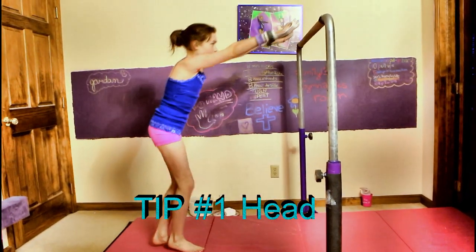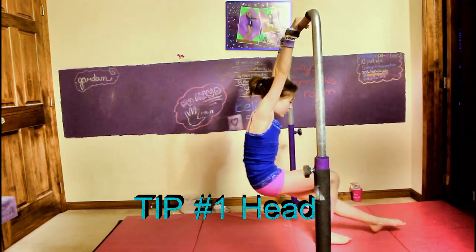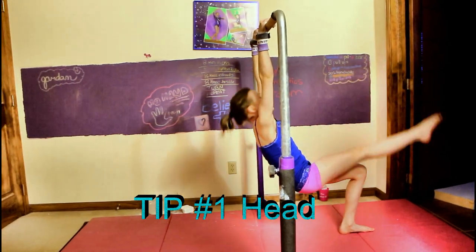You're going to want to make sure that when you do your kip your eyes are glued to your toes. So you jump, see the bar, catch it — the second you catch the bar you're watching your toes, watching your toes, and you're not going to want to bring your head up with them like this.